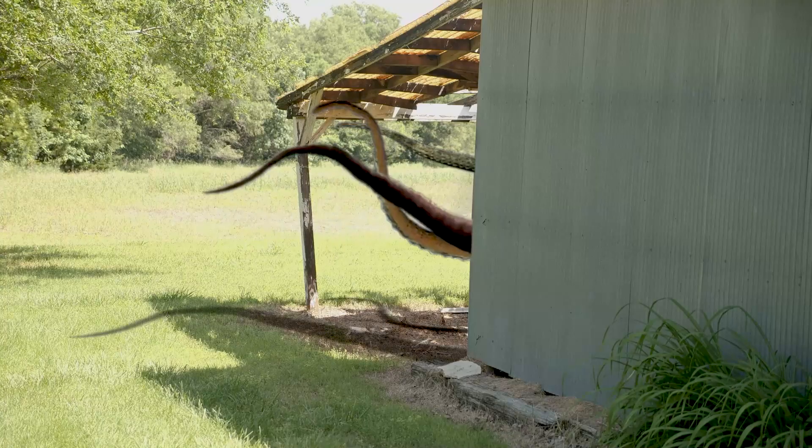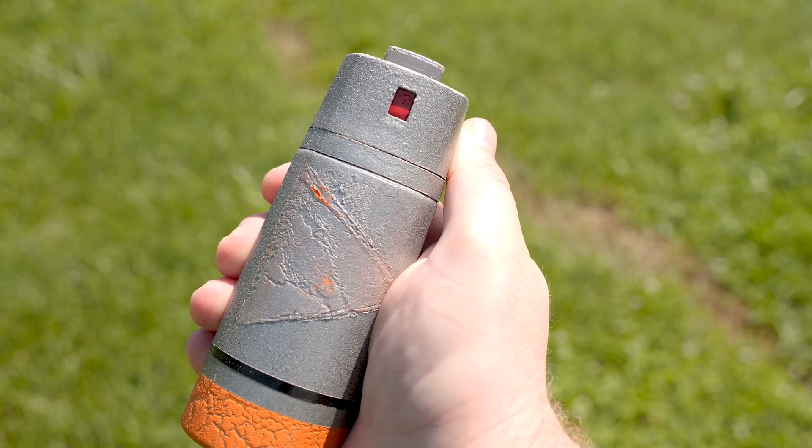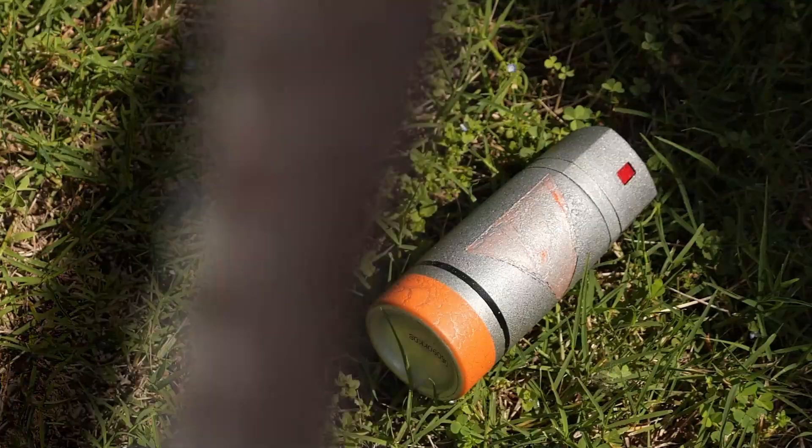All right, let's go take care of this thing. That low budget sci-fi hand grenade worked like a charm. Took care of that low budget sci-fi monster just like I needed it to. Having never done this kind of thing before, it was a huge learning experience and I'm really glad that I did it.